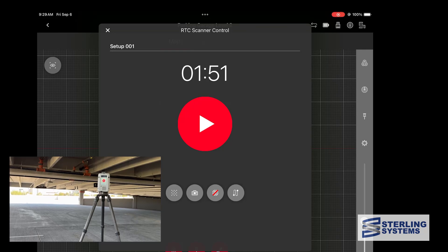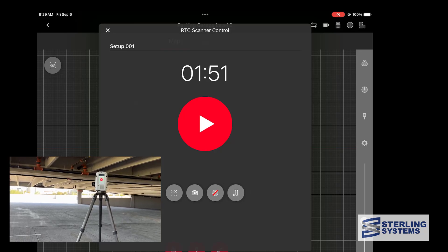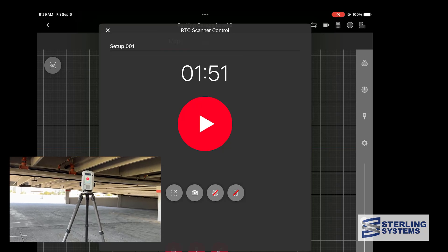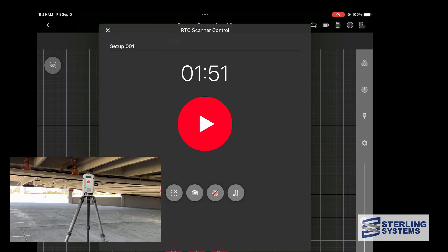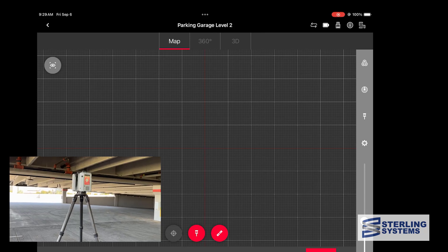We're going to hit the leftmost button at the bottom, which allows us to start the scanning menu. We can set the resolution, whether we want photos or not. You can see the times updating, whether we want two-pass or not, and whether we want to turn VIZ on or off — which you pretty much always want on. Then when we're ready, we just hit the scan button and get it started.